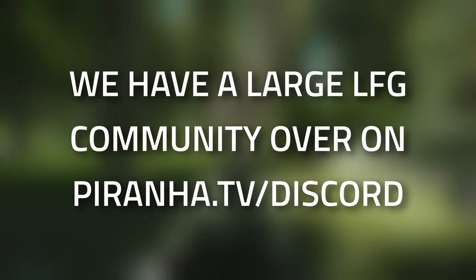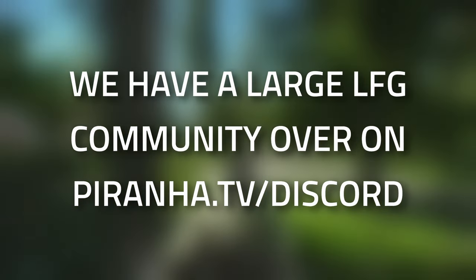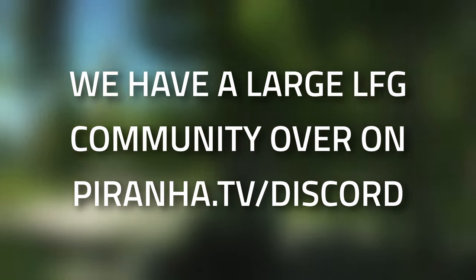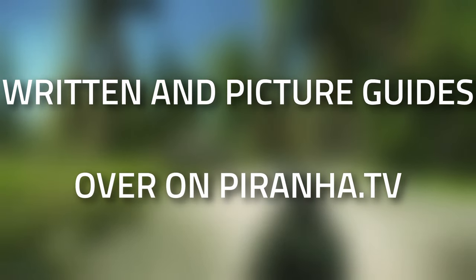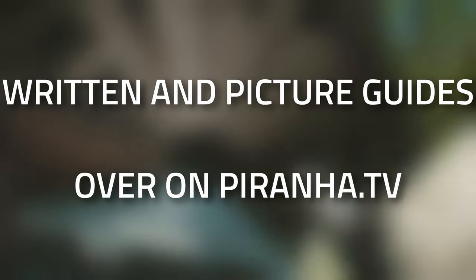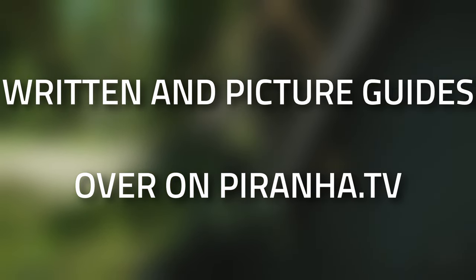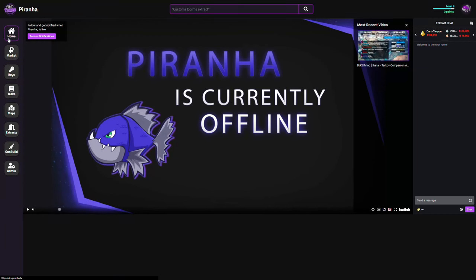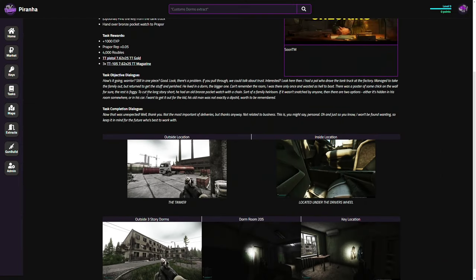If you are struggling with this task or just in general wanting to find people to play with, head over to the Piranha TV Discord — we do have a decently large looking-for-group community as well as a sherpa system, so if you just need a bit more help than normal we are there to help. Hopefully you guys found this guide useful. If you did, don't forget to leave a like and subscribe, or consider joining the channel membership for early videos and custom rewards. Also check out Piranha.tv — that's a one-stop shop for all of your guides, tasks, and keys in one location.